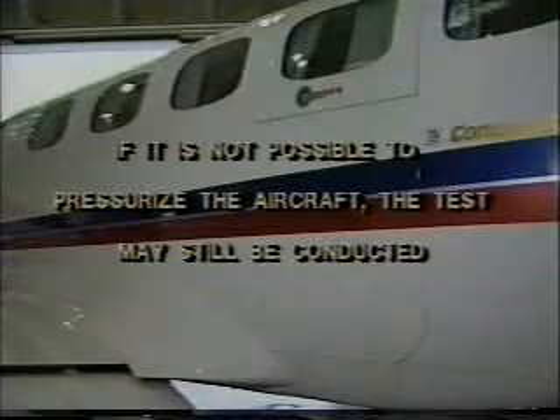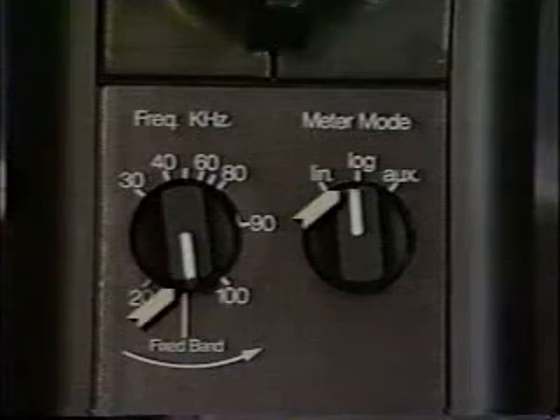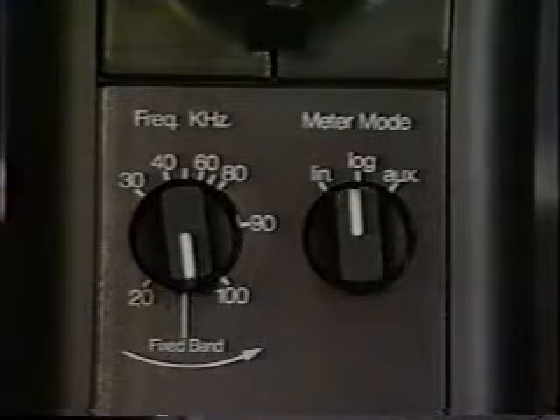If it is not possible to pressurize the aircraft, the test may still be conducted. The procedure is basically the same as we've just described. Place the tone generator inside the cabin, set the ultraprobe to log and use it in the fixed band position. Insert the rubber focusing probe and scan the test area. Since the gaskets will not conform around the door seal as they will during flight, there will be some normal acceptable sound penetration. To distinguish these sounds from those of a leak site, start by noting the sound levels of doors known to be in good operating condition. Use these normal sound levels as your basis of comparison for future testing.